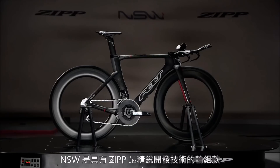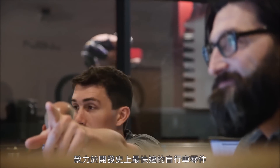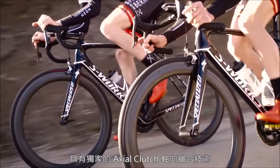NSW is Zipp's preeminent advanced development division, dedicated to engineering the fastest cycling components ever realized. That's exactly what we've achieved with our all-new Zipp Cognition Hub with exclusive Axial Clutch technology.